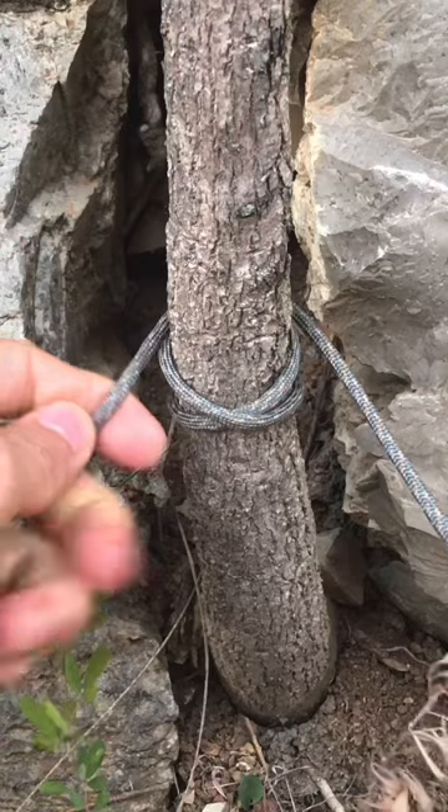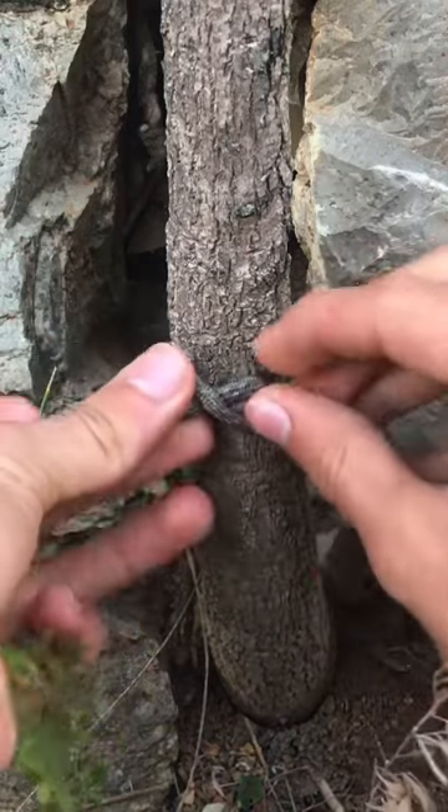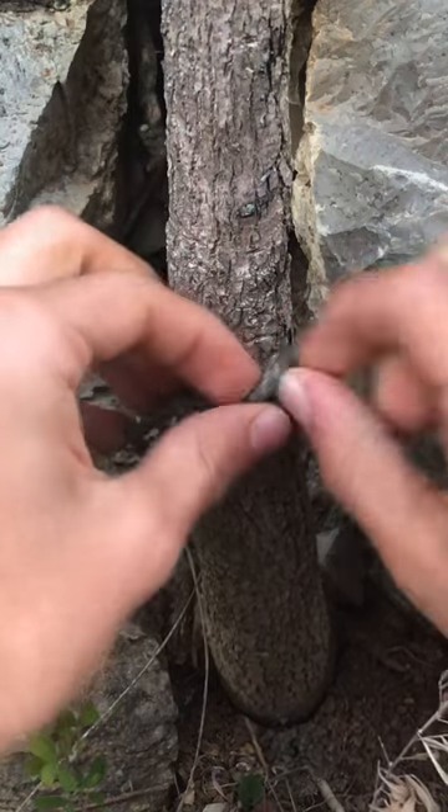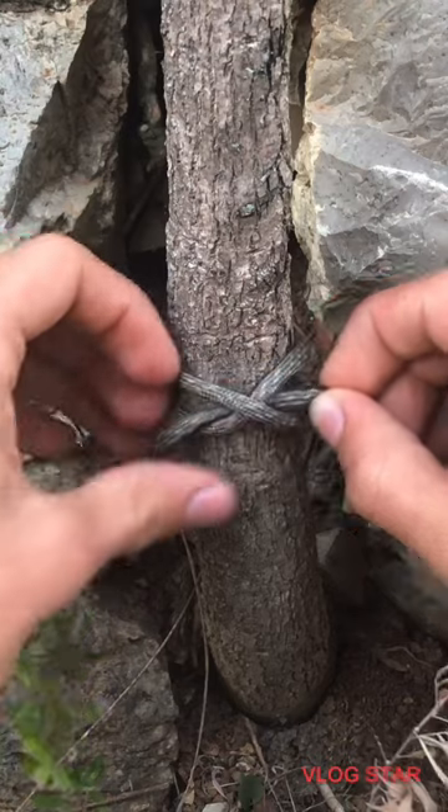Then what you want to do is loosen it — you're going to have to loosen it so you can fit your line or your rope underneath both X's. You want your end of the rope to go underneath both the X's.